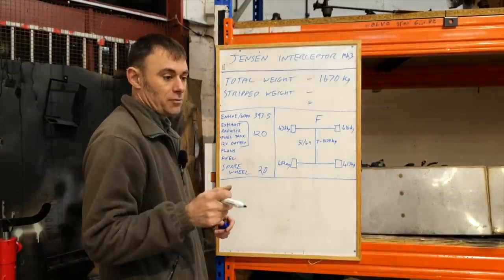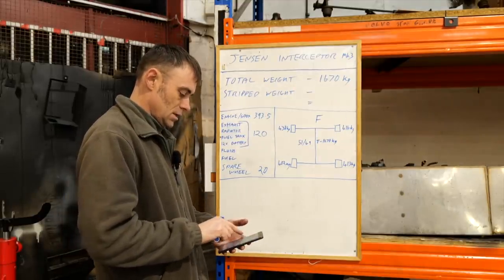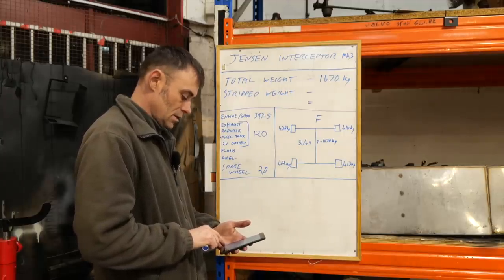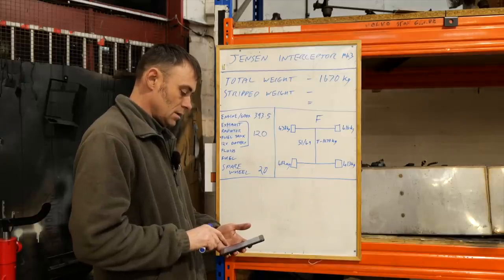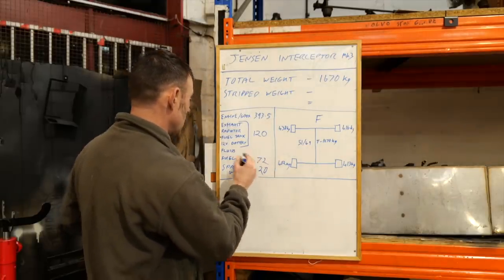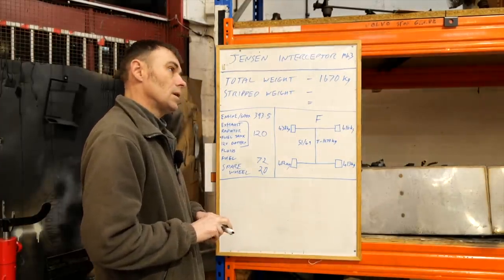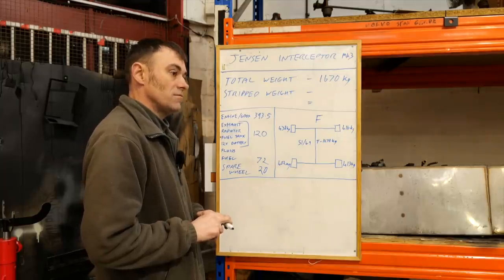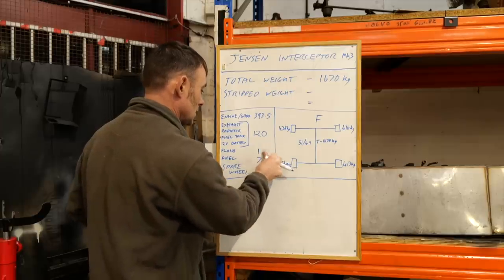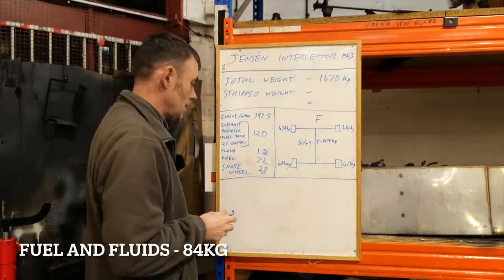The fuel tank capacity on the Mark III is 91 litres. Petrol is 0.79 kg per litre, so that's 72 kilos for a full tank of fuel. For fluids — probably about 5 litres in the engine, a couple of litres in the gearbox, plus coolant — let's say about 12 kilos for fluids.